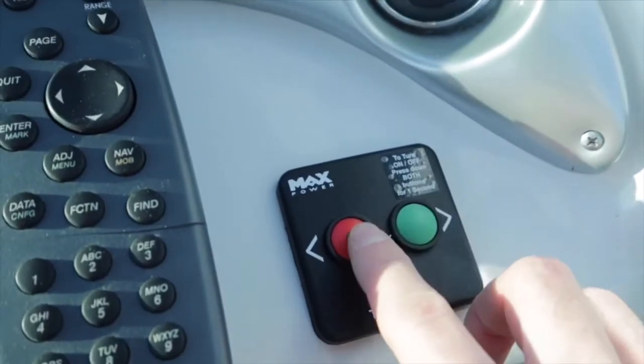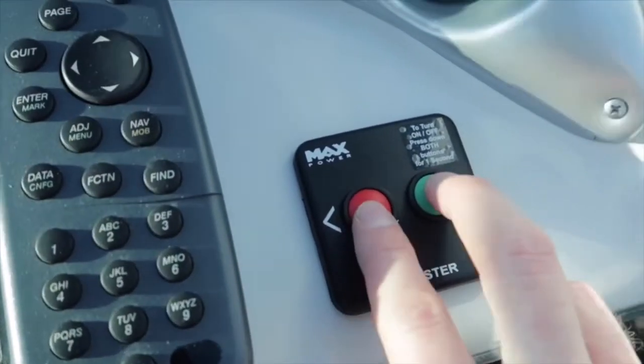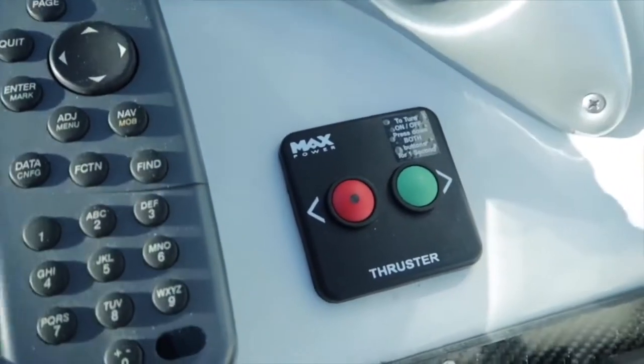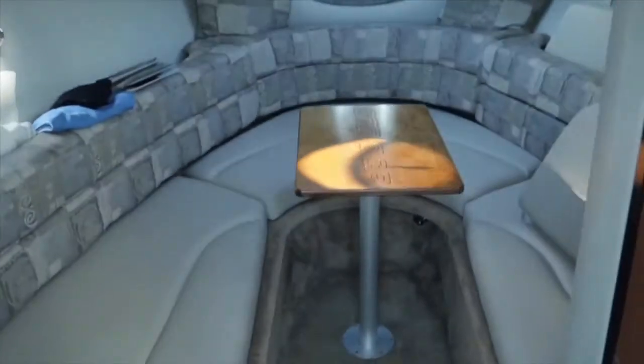Once it's on, you can go right or left. To turn it off again, you just hold down both buttons and it gives two very loud beeps. Now let's move down the cabin to go check out the actual installation.